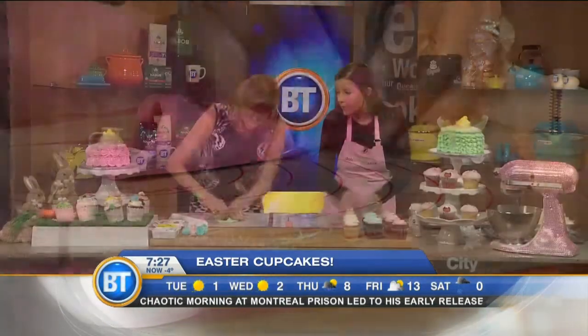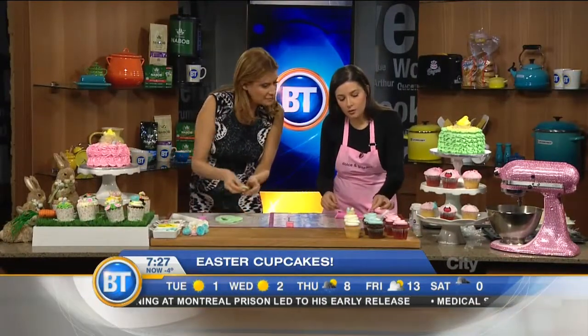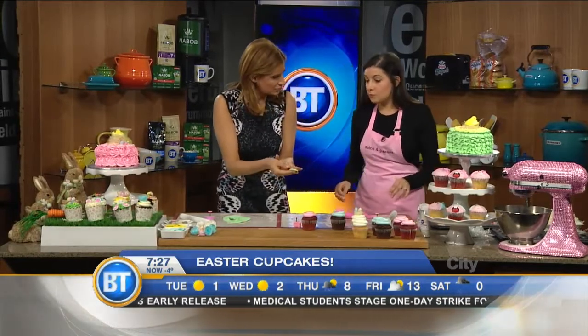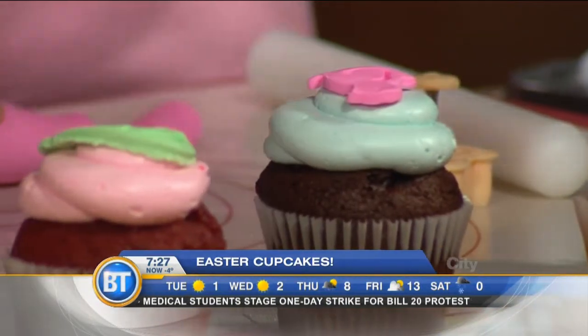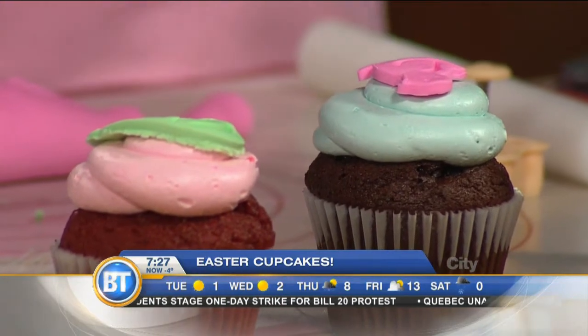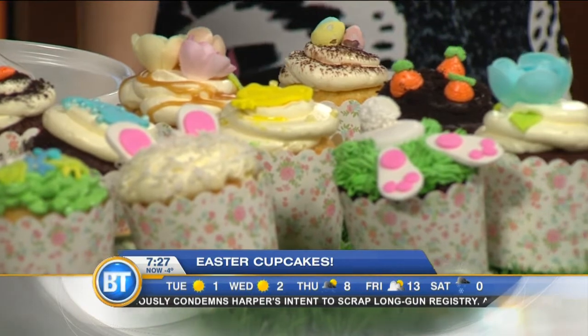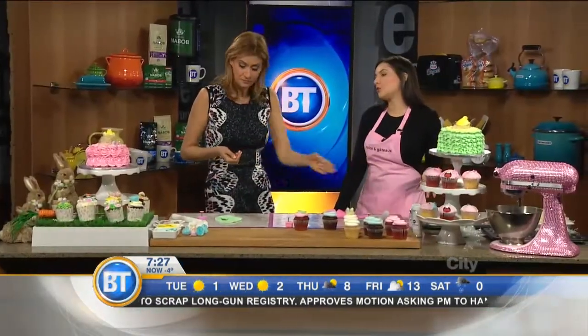All these beautiful things come together and it's very easy to do at home, especially with kids for Easter. You just place the fondant shapes on top — no additional baking needed. The store is Dolce and Bello. Happy Easter! The goal is to do this with your kids — rolling out the fondant is so much fun. Thank you so much for joining us!